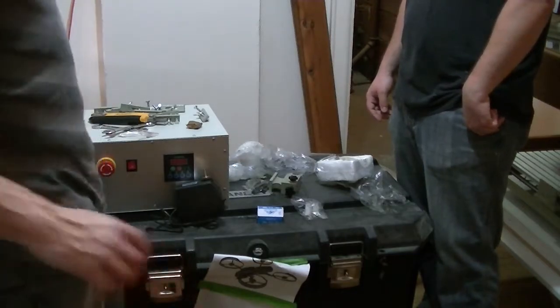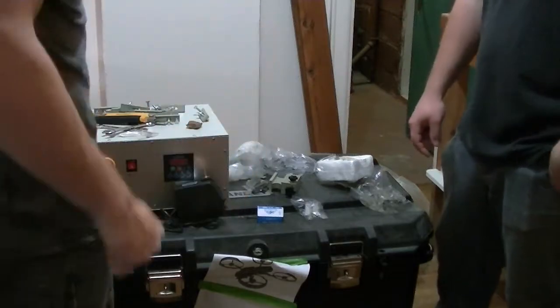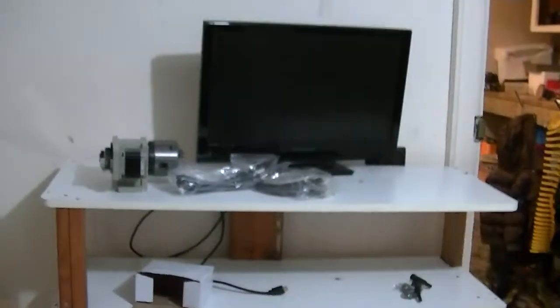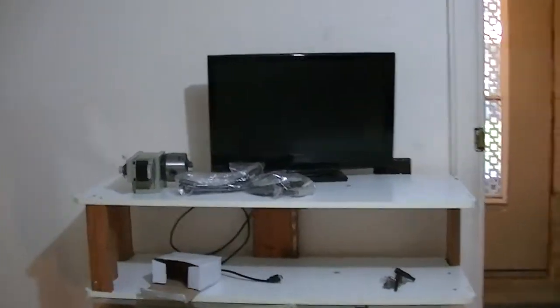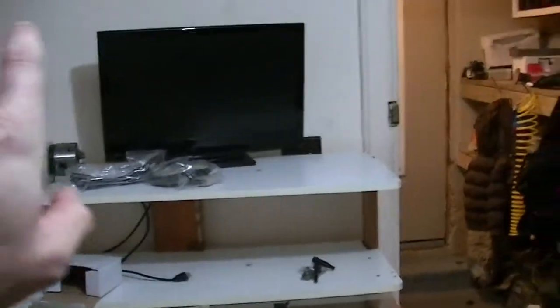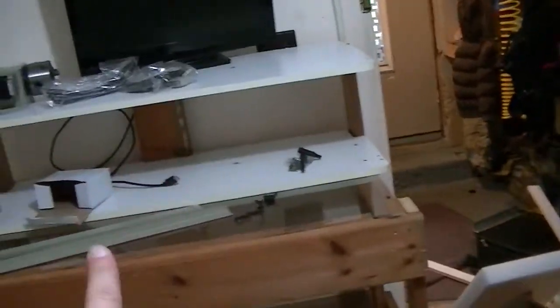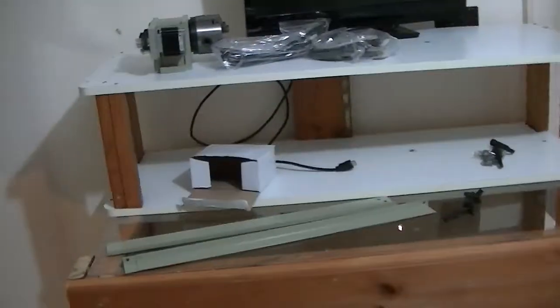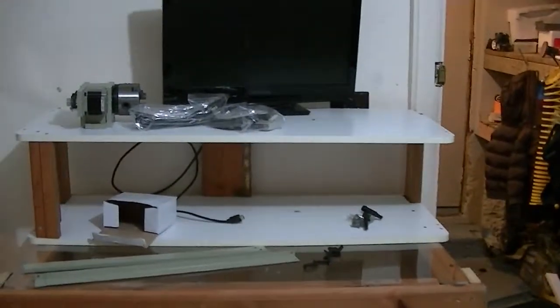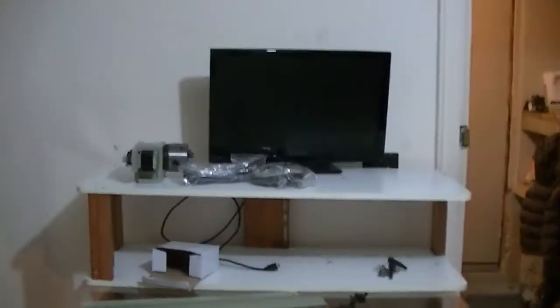That's it for the unboxing. We're going to try to get this thing together today — I'm going to make a stop-motion assembly video. Before we finish, I'll show you the table I built earlier today. The CNC machine is going to sit on the bottom, the water cooler underneath the table, power bar and computer up top. The screen, keyboard, and everything sits underneath with all the extra tools and pieces — everything contained in this one spot. I hope you're as excited as I am!